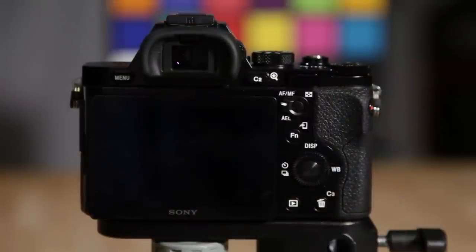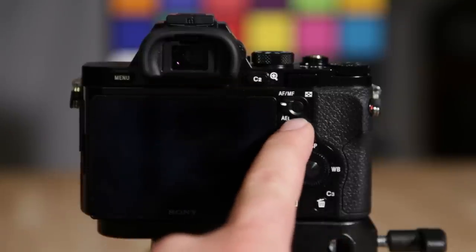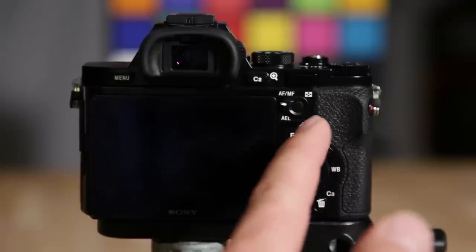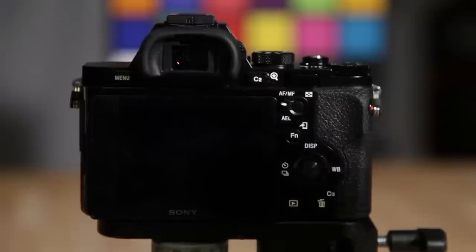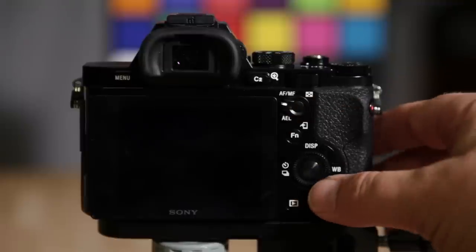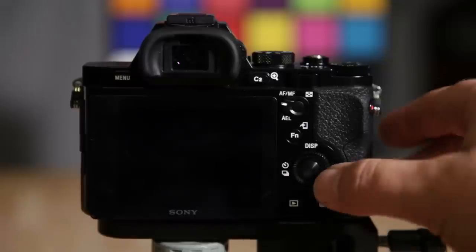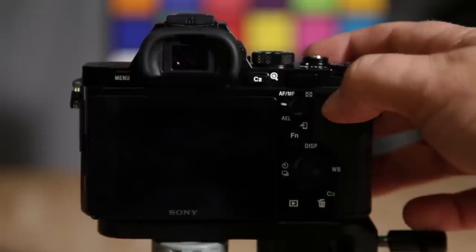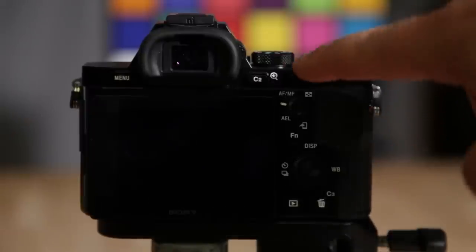On the backside of the camera we have the autofocus and manual focus toggle with the AEL. You can toggle between autofocus, manual focus, and AEL — just hit this button and it'll automatically switch depending on what mode you're in. Your thumb can hover over it like so. Then you have your thumb wheel, which also controls white balance display and shooting mode. Rotating the thumb wheel controls ISO.